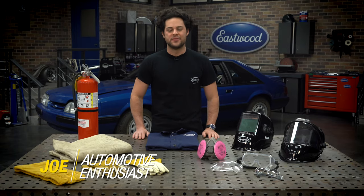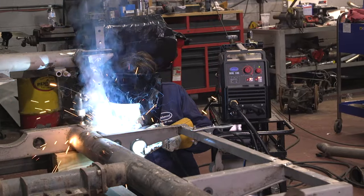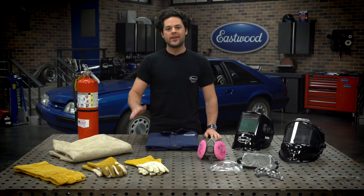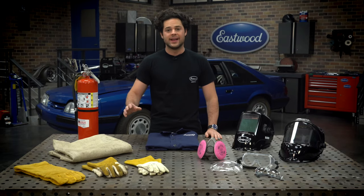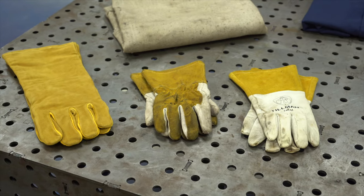Hey guys, Joe from Eastwood. In this video, we're going to be taking a closer look at what you'll want to consider for welding safety. You want to make sure you have all your safety gear in order beforehand because welding arcs are obviously super dangerous. They're very hot, unbelievably bright, and they give off infrared and UV radiation as well as dangerous fumes, so safety is going to be very important.